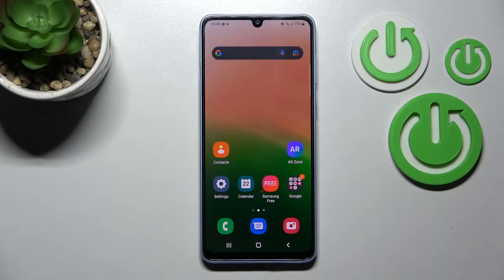Welcome to this tutorial on the Samsung Galaxy A33. I'll show you how to change icon shape with the X Icon Changer app on this device.